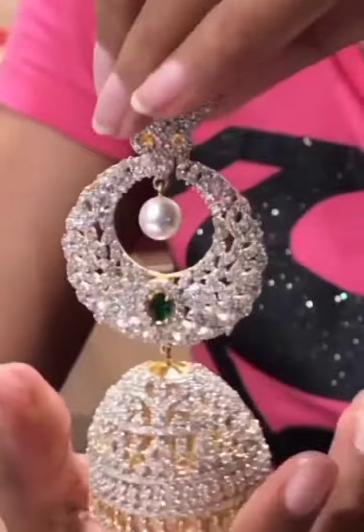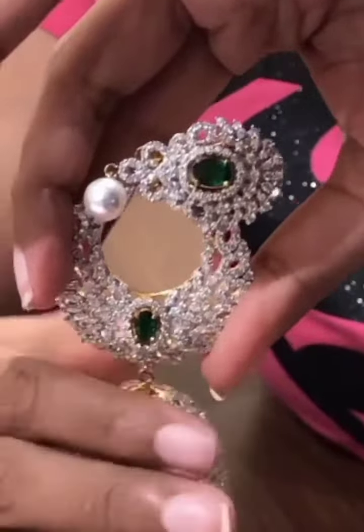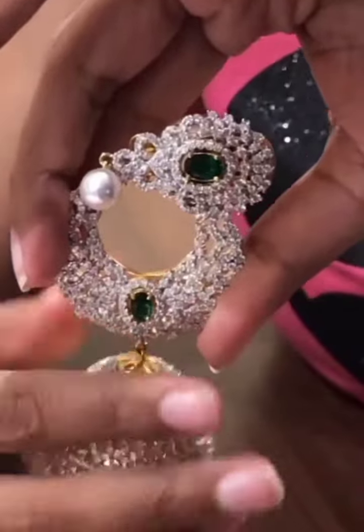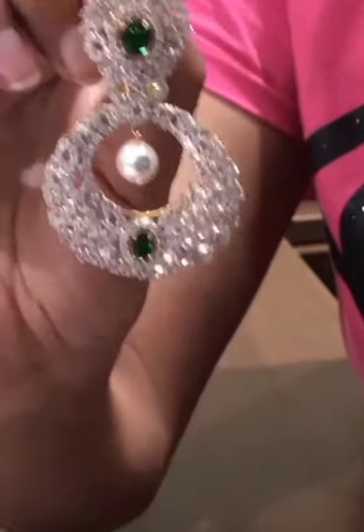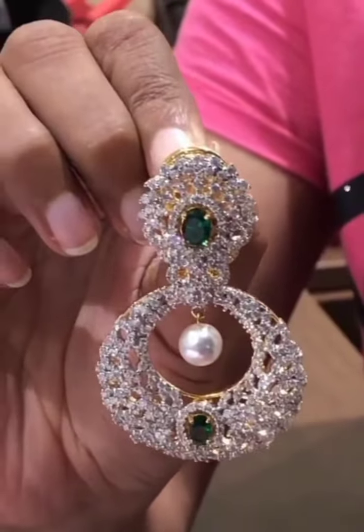To make the earring lighter, we can remove this big dome — it's just screw-based, so it's very easy to remove. And it becomes a lighter Jumka. Plus, if you want to change the pearl, you can always put this one.